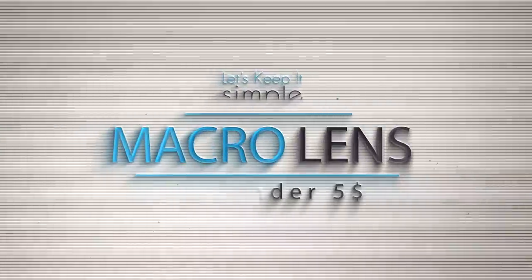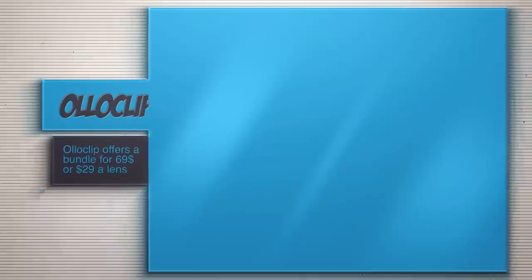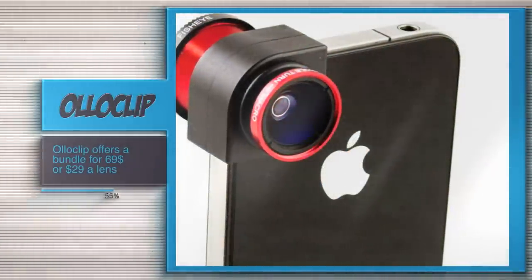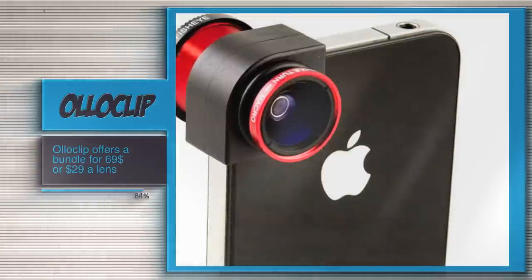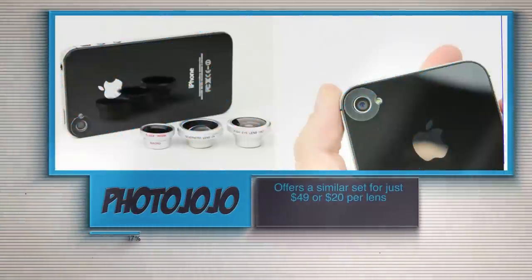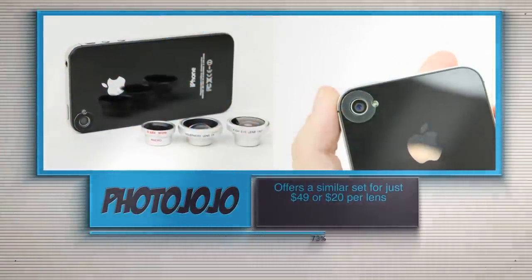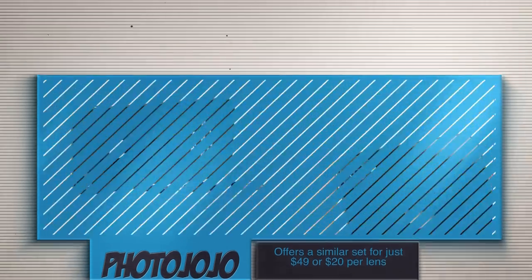Now there are some great companies like Alloclip or Photojojo that sell some great macro lens kits for an iPhone, iPod, or even other smartphones out there. They work great, but they are pretty expensive. Alloclip has a bundle of three lenses that they sell for $70, while Photojojo sells a similar bundle for just $49, or an individual lens for just $20.